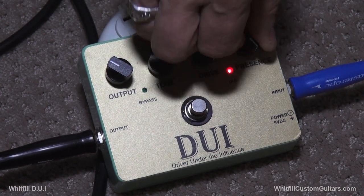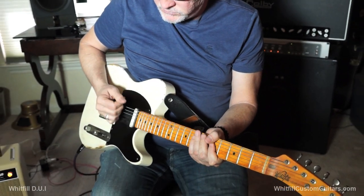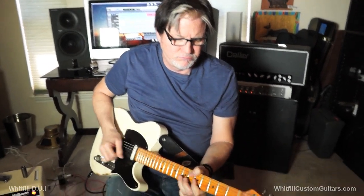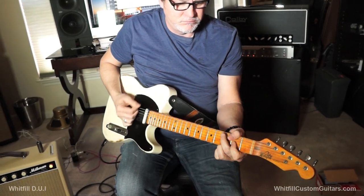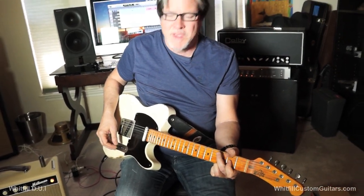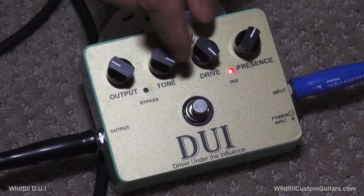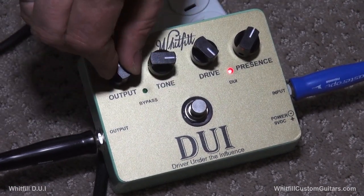Then you turn the presence up, and you can turn your tone down a bit under your tone. To me, it sounds like an amp — it's a very amp-like overdrive. Incredible sound, very cool sound. And it's got a lot of headroom.